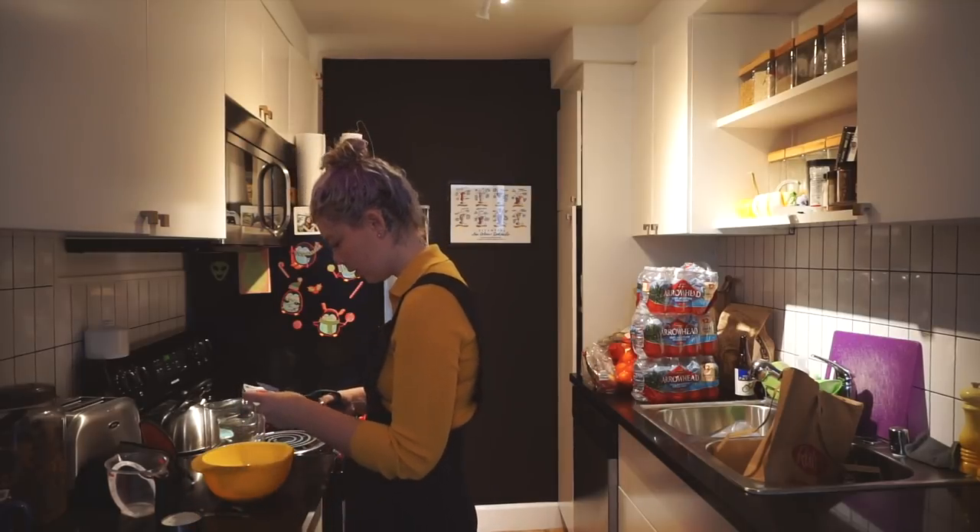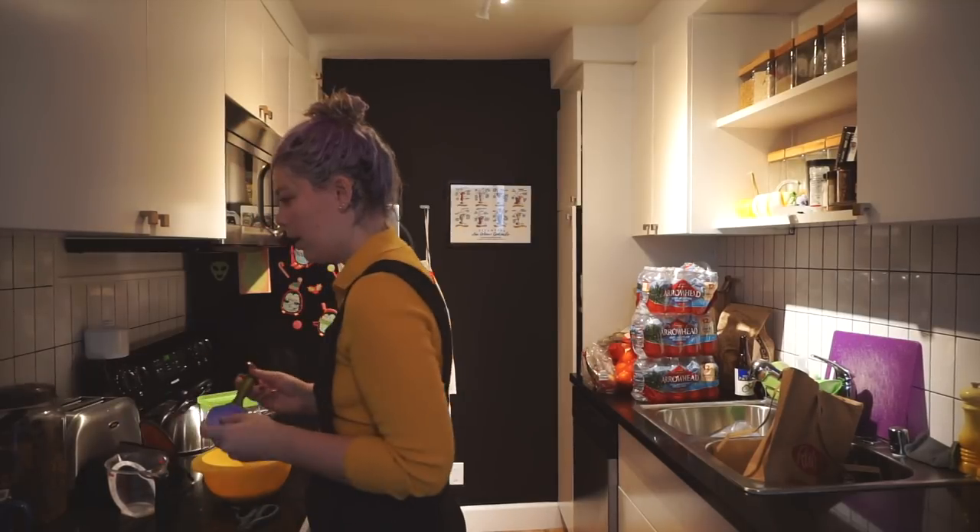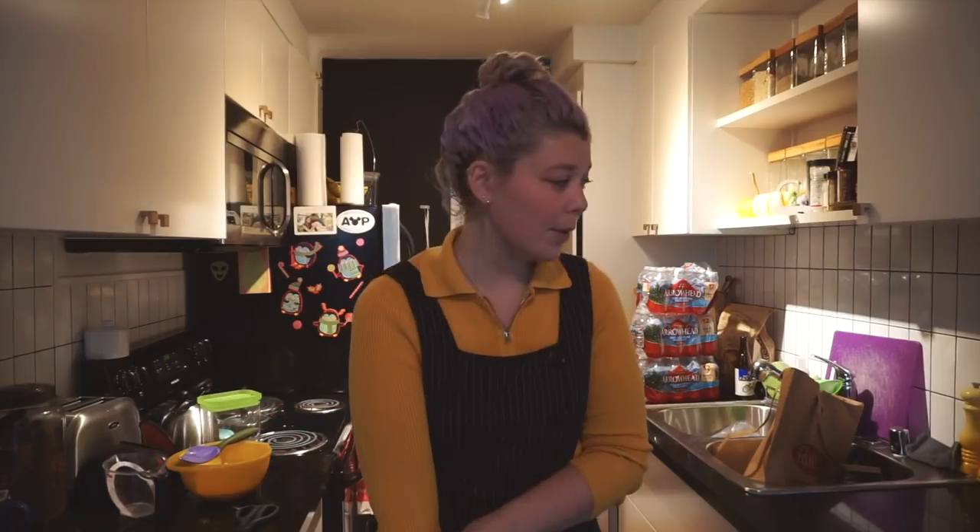The yeast is going in the milk. Whisk some sugar. I'm combining that. Okay, I would say that is combined. Now I have to let that stand until foamy, so I'll see you when I'm hopefully a little bit more acceptable to look at.